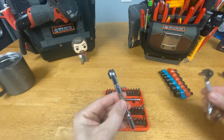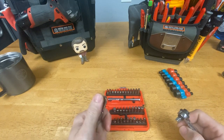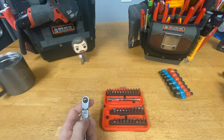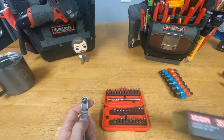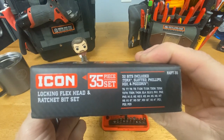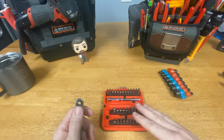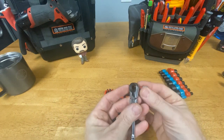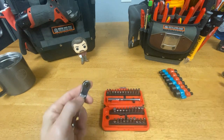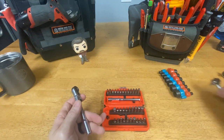Looking at this ratchet compared to the Klein Tools, at face value the ratchet part isn't a lot different in terms of functions — I can put the socket adapter in, put any quarter inch sockets on that, or put any driver bits in there. It comes with 32 bits. There's torque, slotted, Phillips, hex, and poly drive included. You can pause to see the individual bits, but you can use any quarter inch bit you want — Milwaukee, DeWalt, anything.